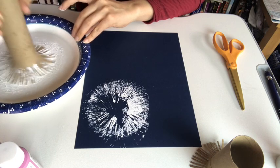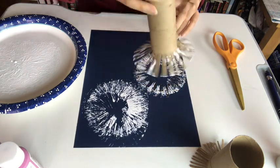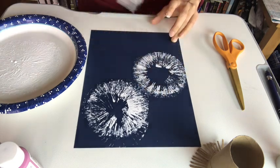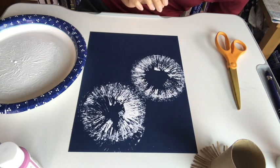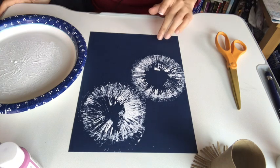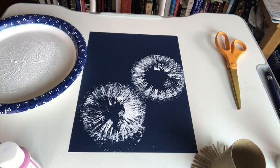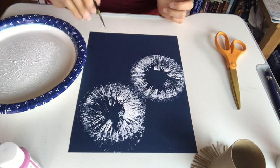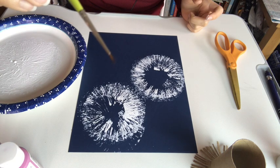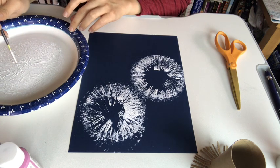I'm just going to do one more right down here — go around. I think I forgot to get a paintbrush for this, so I'll be right back. We want to paint on the stems, so I have this really tiny paintbrush. You can also use a toothpick — that works too.